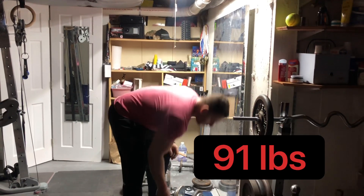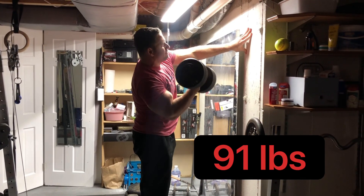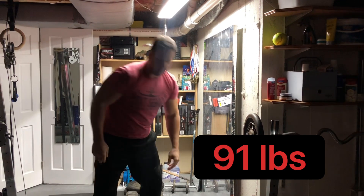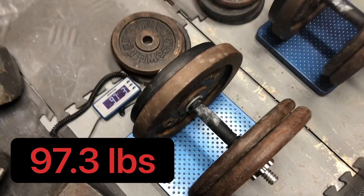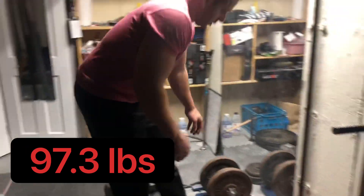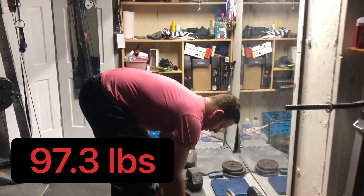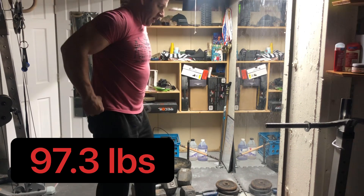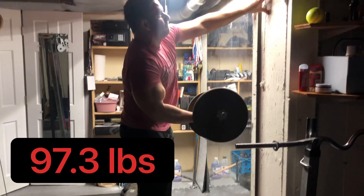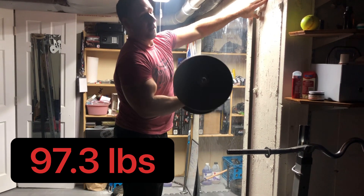Alright, 91 pounds. Fucking easy. And you curl — which I do without any body English, right? I'm a bad motherfucker, I'm telling you, I really am.